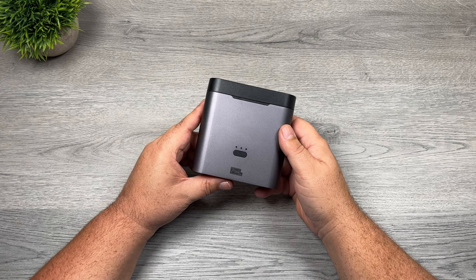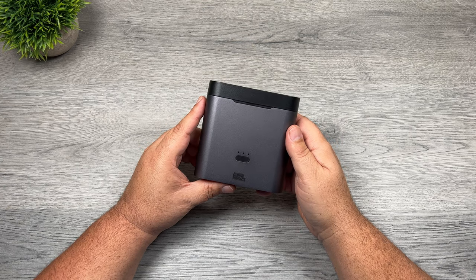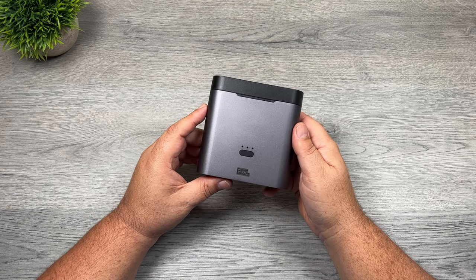Good day folks, Sean here from Air Photography. In today's video we're going to be taking a look at a wireless microphone system. This is by a company called Pixel and it is called the Lark X.